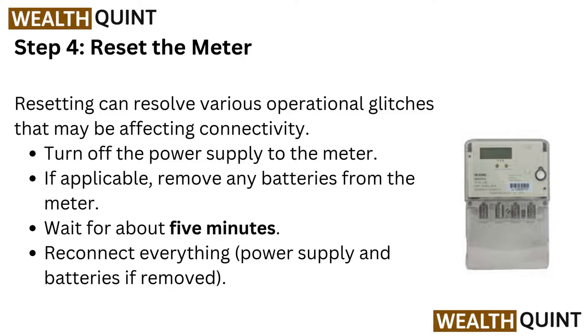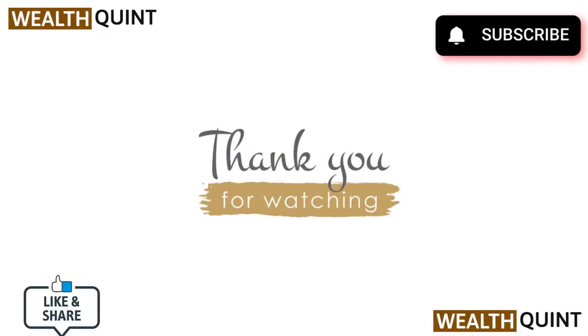Step 4: Reset the meter. Resetting can resolve various operational glitches that may be affecting connectivity. Turn off the power supply to the meter if applicable, remove any batteries from the meter, wait for about 5 minutes, then reconnect everything — power supply and batteries if removed.